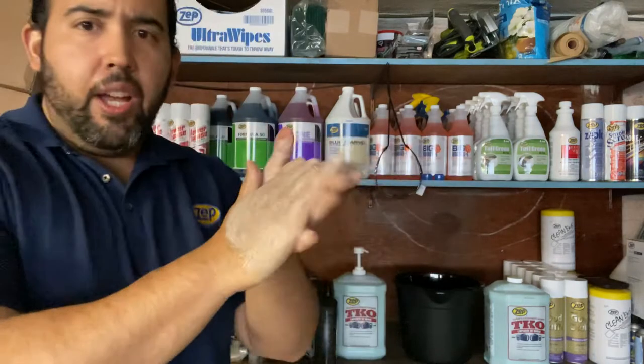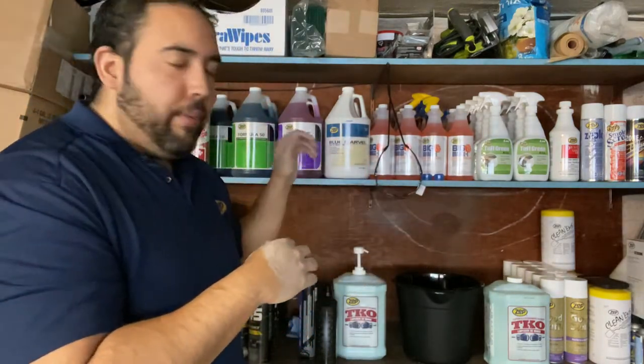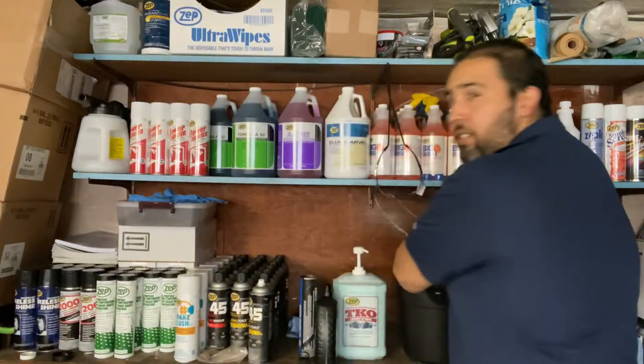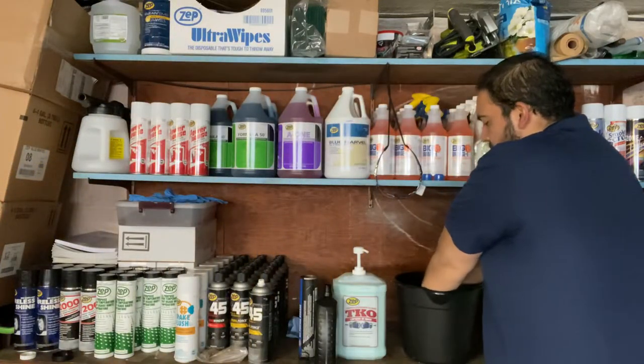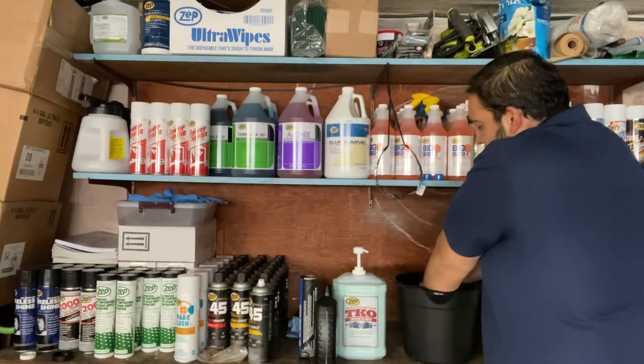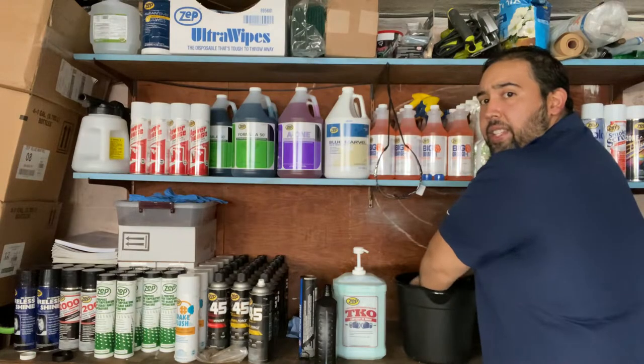As I feel like I've got enough of the mess cleaned up, I'm going to go ahead — I have this little bucket here because I don't have a wash basin in my garage — and now I'm going to go ahead and wash my hands with water, make sure I get them nice and clean.